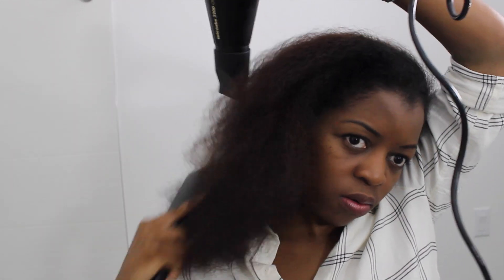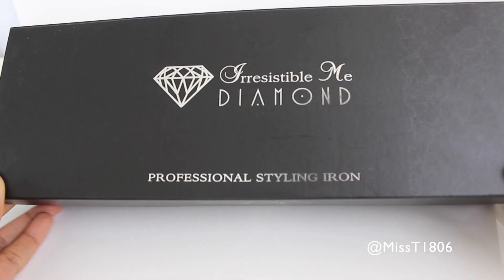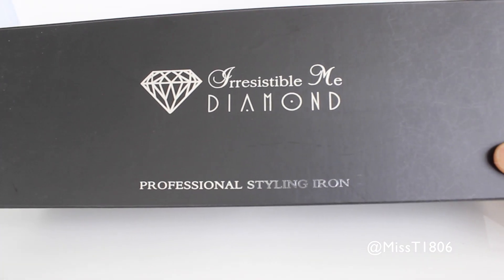Hey guys, it's Tina and today I am sharing my long overdue experience straightening my hair using my Irresistible Me Diamond Flat Iron. I'm starting off on blown-out hair — for a complete blowout routine please check out the description box, I'll leave a link for you to that video. But first, let's talk about this Irresistible Me Diamond Flat Iron.